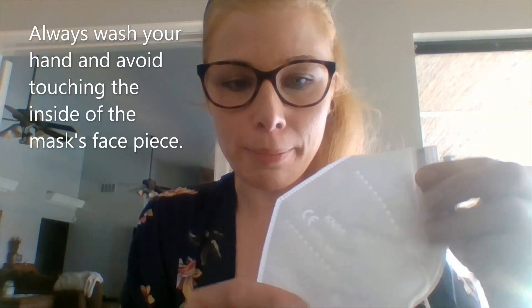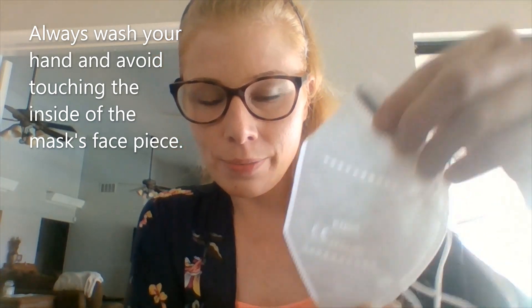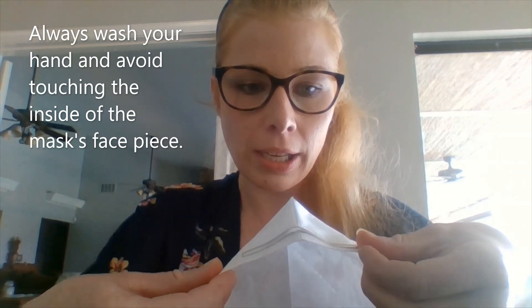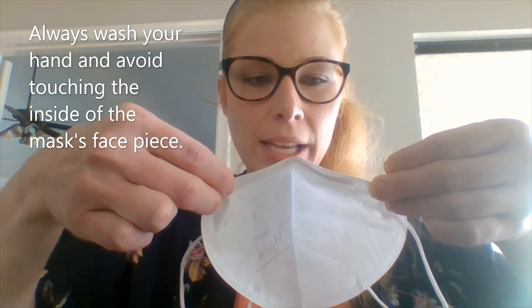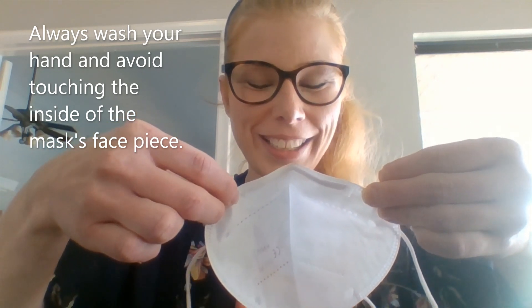I'm going to show you how to put your mask on and check that you have a good seal and a good fit around your face. The first thing I've done is wash my hands, and next I will take my CE KN95 mask and expand the nose bridge and the cup of the mouth. I'm keeping my fingers on the outer edges and not putting them inside where my mouth is going to go.